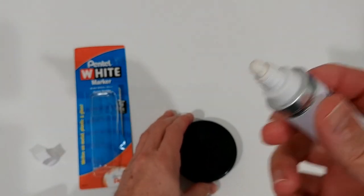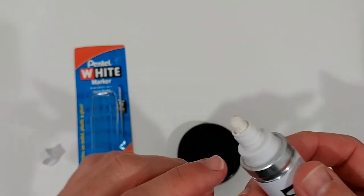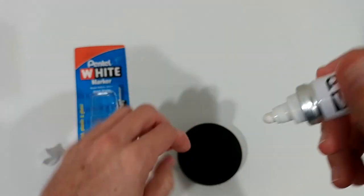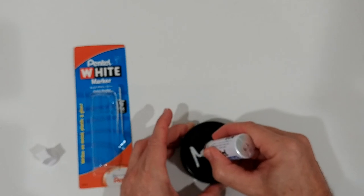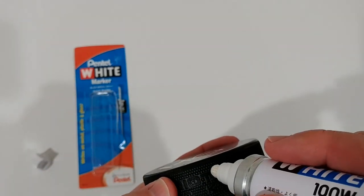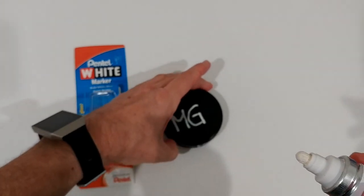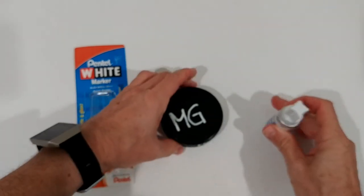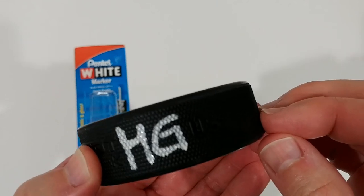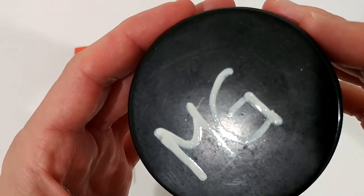I already primed this tip down this morning. At first it was more transparent but now it's turned white — it needs a couple of minutes to fill. When you push the tip down, white ink comes. I'm trying to write on the puck now — that is really, really nice. Same on the outside — yeah, that's a nice result. For pucks I would say definitely a success.